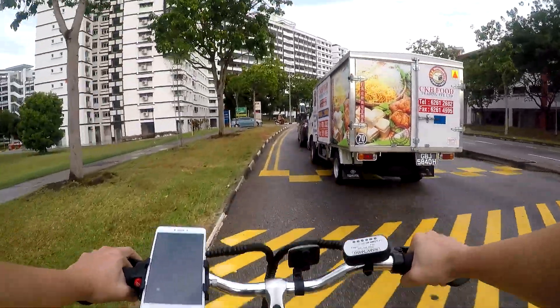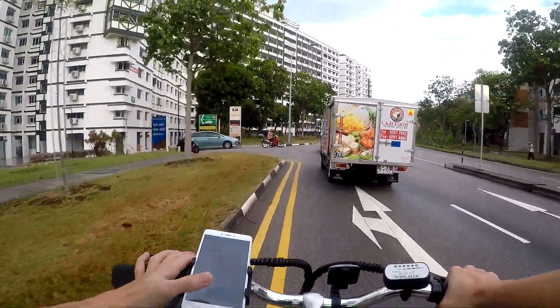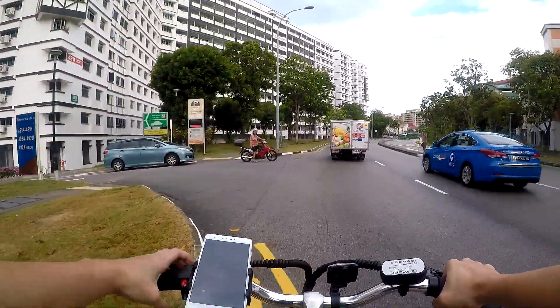Despite the cons, the pros outweigh them — so would you get the EcoDrive? If not, which e-bike model would you get? Let me know down in the comments below. Other than grab food vlogging and delivery hacks, I do reviews from time to time as well. Share what you'd like me to review next, and check out my blue playlist on the top right or the delivery vlogs I've selected for you. Fellow riders, see you on the streets!